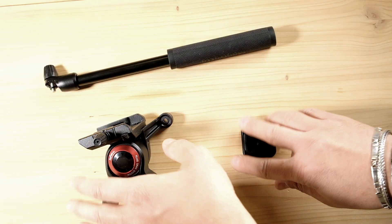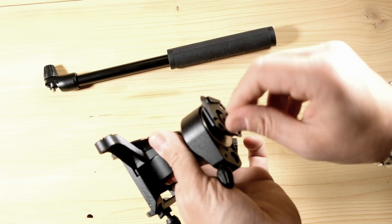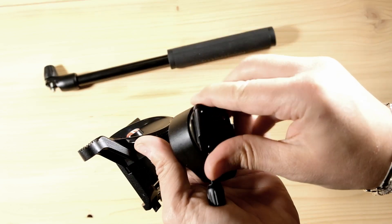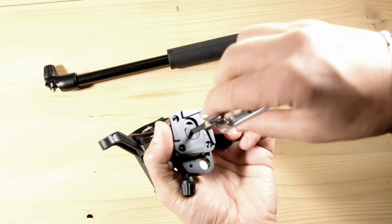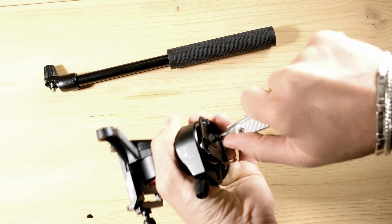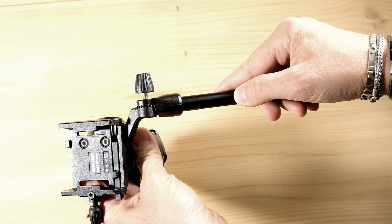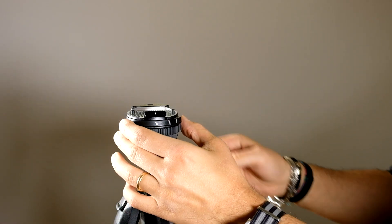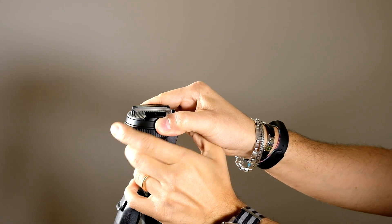Now we only need to attach the plate to the fluid head for video application, positioning it in the middle of the base, and then we need to attach the bracket. Now we have only to level the ball head.